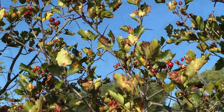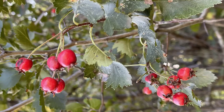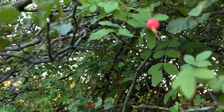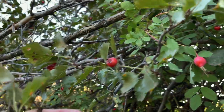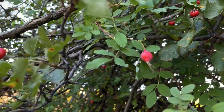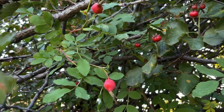Hawthorn looks a little bit like rose hips or small crabapples — they are from the same family. You can see that the roses, the rose hips, and the Hawthorn ones are mixed up together. Can you see the difference on the leaves and a little bit on the fruit?